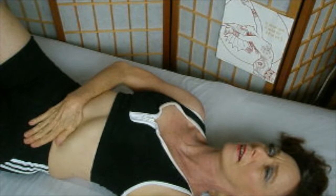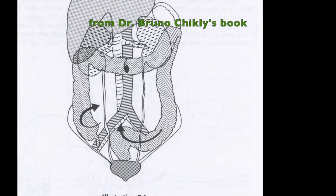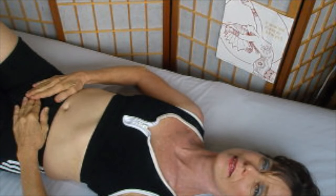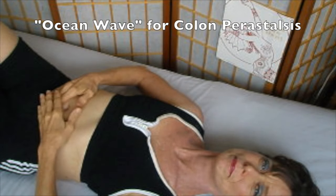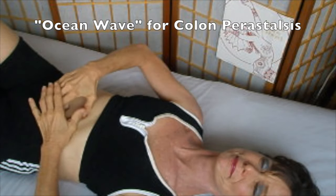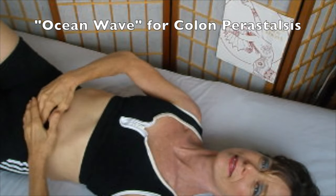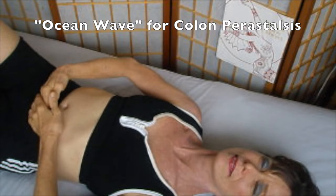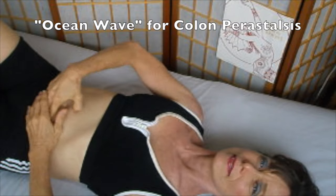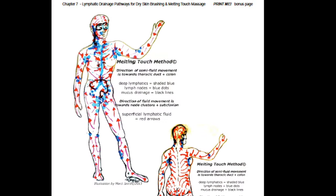I call it the waterfall. You'll feel material and debris landing in the descending colon — the left side down by that left hip bone. That's why it's important to begin with the ocean wave for colon peristalsis. It's like a frisbee going around on its edge. You can do one section at a time: left hip bone, left rib cage, right rib cage to left hip bone, and then right hip bone all the way around in a clockwise direction, shaking at the diaphragm.